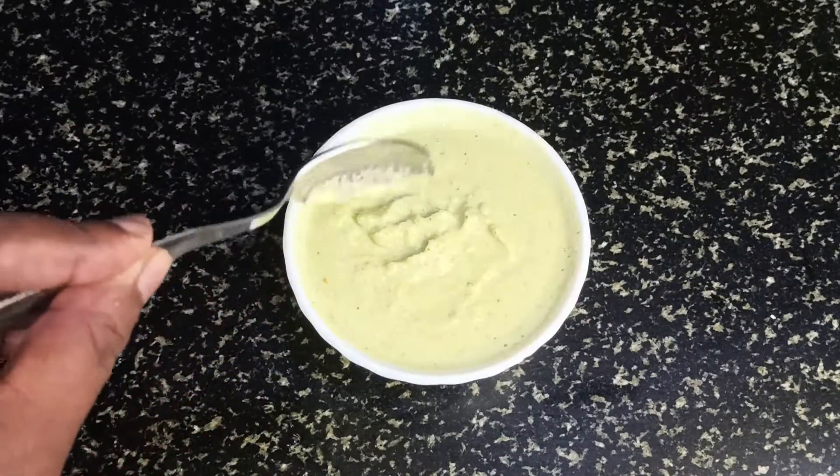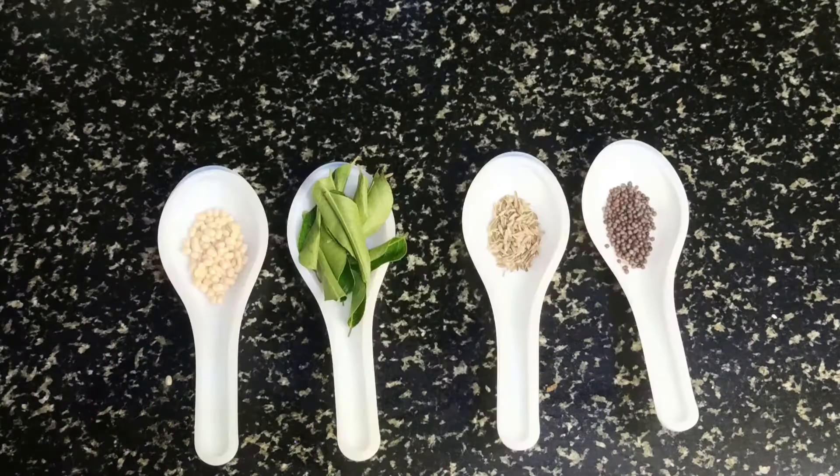So we're going to season this chutney. For seasoning we need oil — two to three teaspoons — a quarter teaspoon of mustard, quarter teaspoon of cumin seed, one strip of curry leaves, and a quarter teaspoon of black gram. So let's see how we could season it.